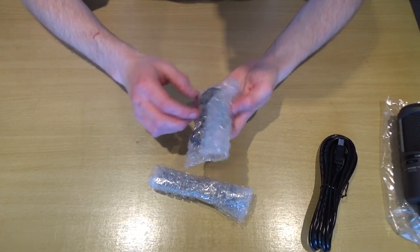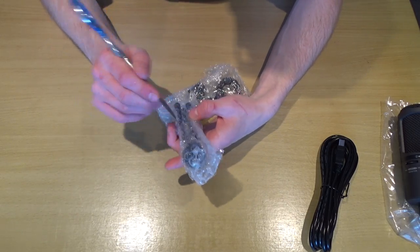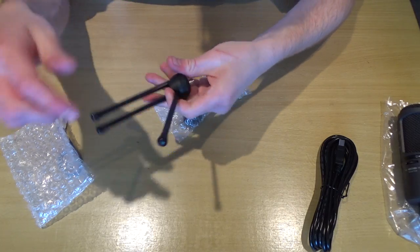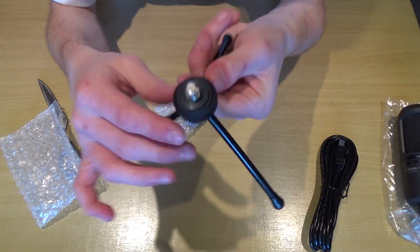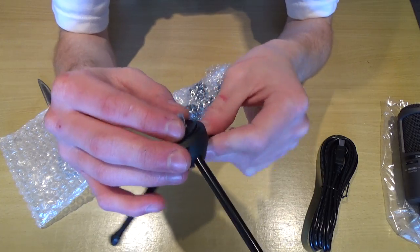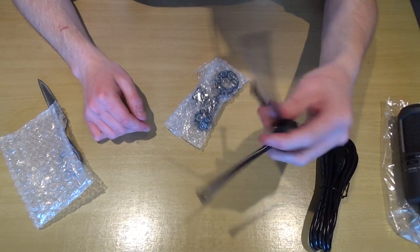Let's unbox the stand first. It comes in bubble wrap, and using my homemade unboxing knife made from an old pair of shears, I can cut that and pull it out. So this is the stand — the legs just pull out. I didn't want to pull them in case I broke them, but yeah they do pull out. It uses one of those thumbscrew types. The legs are metal bars, and this centre bit is plastic. The legs also have little rubber feet on the ends so they don't slide across the desk, though it's not really that effective.